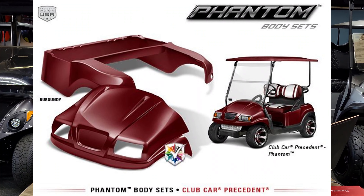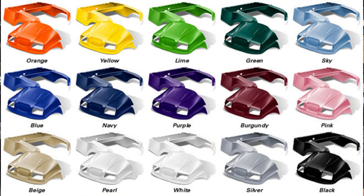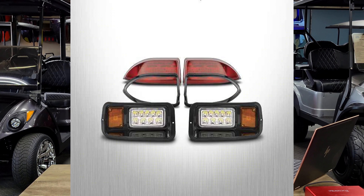Next, we have the Phantom body kit, which is also made by Double Take. As you can see here, it's a totally different look. Since it's Double Take, they make all kinds of different colors for it. This also has a street legal light kit — the lights are a little more squarish, maybe not as fancy as the Phoenix kit.